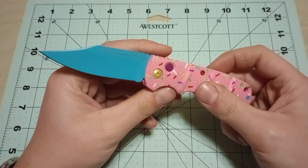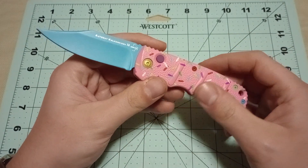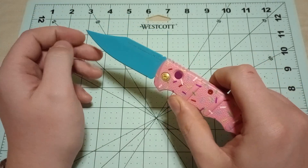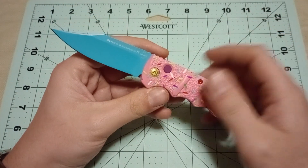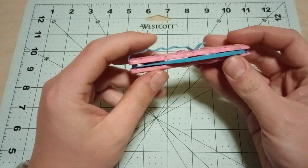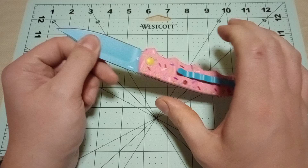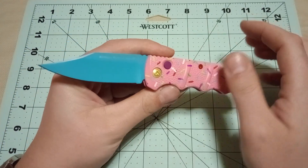This is the clip point version of the Desert Warrior Boker Kalashnikov. They also did a Tanto version. I don't like Tanto blades because they look cool, but then you have to sharpen them and that sucks — you have to worry about sharpening two different edges. I like a good edge you can just sharpen. This is about the perfect size for a knife like this, and I really like the clip blade on these Kalashnikovs.